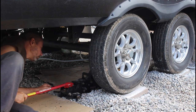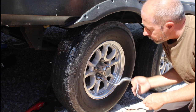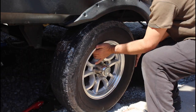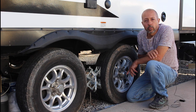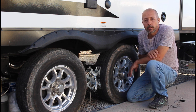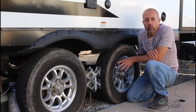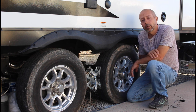Insert jack stands beneath the steel frame and remove both wheels. You have the option to remove only the two wheels on one side of the RV, or you can support all of the RV's weight on jack stands and remove all four wheels. I'm choosing to do just one side at a time — two tires on the opposite side will be left on the ground, and tomorrow I'll work on that side.